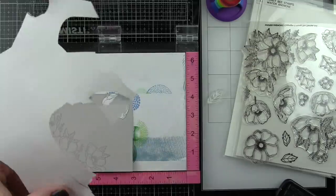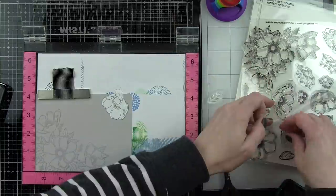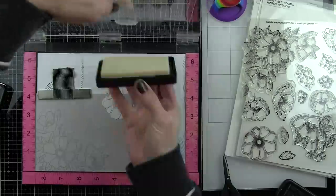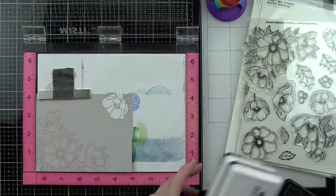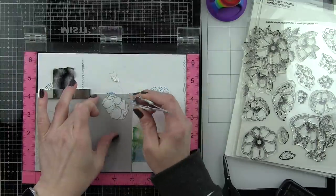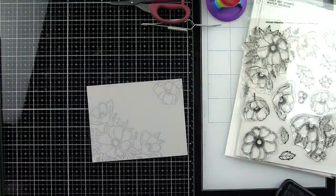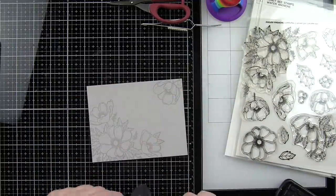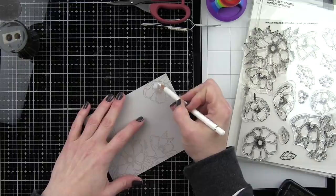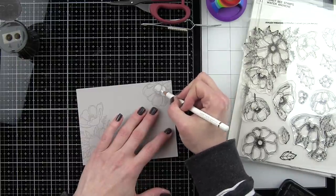This is still going to allow the background to have plenty of white space and have that really clean look that focuses in on the beautiful flowers. To peel up those masks, sometimes it's easiest to use some tweezers to grab hold of the edge and pull that up. When coloring with any kind of colored pencil, I love having my pencil sharpener right there because a nice sharp point makes coloring so much easier.